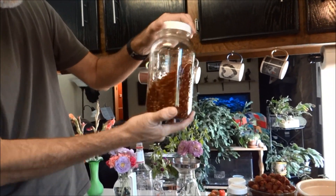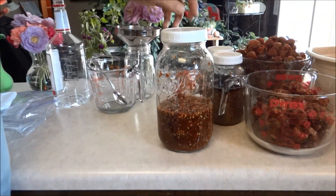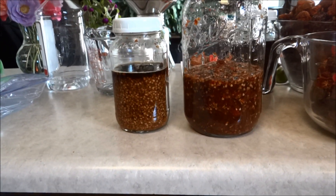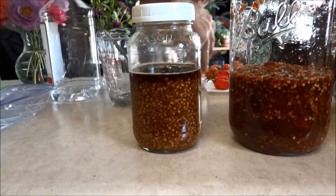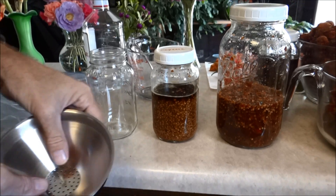Shake it a couple times a day and let it sit. This is what I've been doing — the cayenne right here has been sitting for a couple days, so I'm going to filter it out next. It has a little food strainer in there.